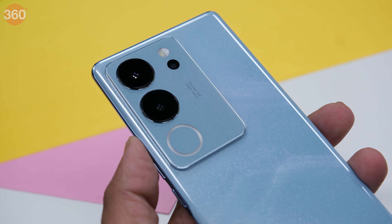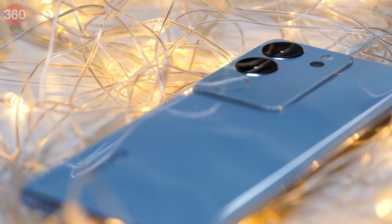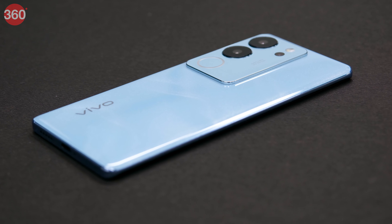Vivo's V series needs no introduction — the smartphone series targets camera enthusiasts and people looking for a solid package in the sub Rs. 40,000 price segment. The brand launched the Vivo V29 Pro in India with Mediatek's Dimensity 8200 SoC and a camera system claimed to be great at low-light portrait photography. But is it good enough for its Rs. 39,999 starting price? Let's find out in this detailed Vivo V29 Pro review.